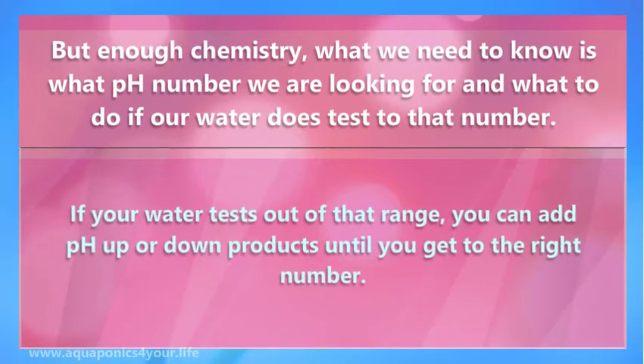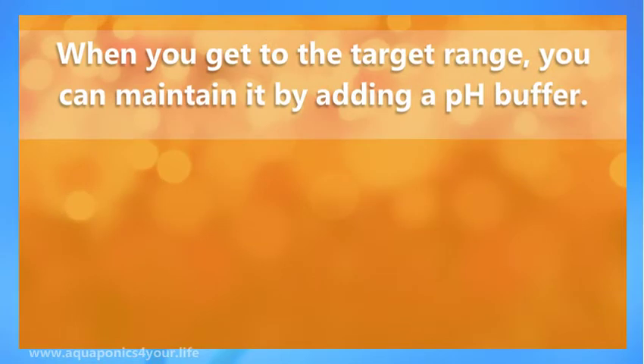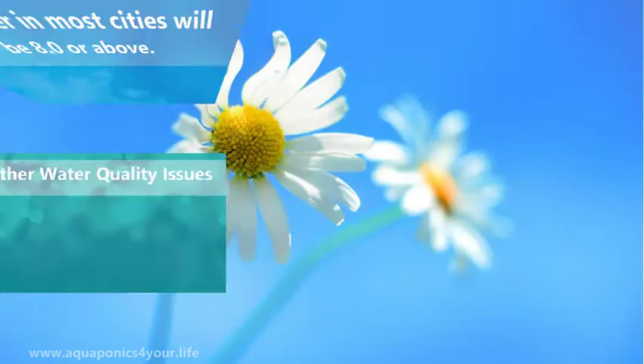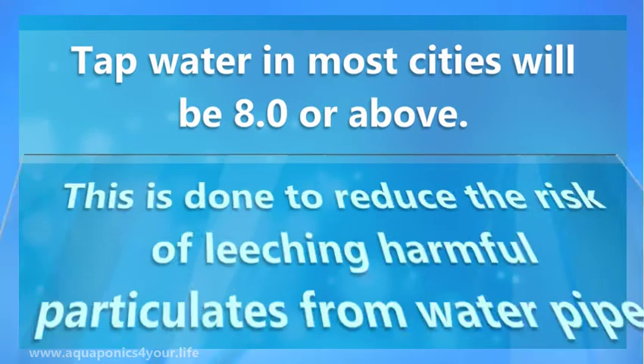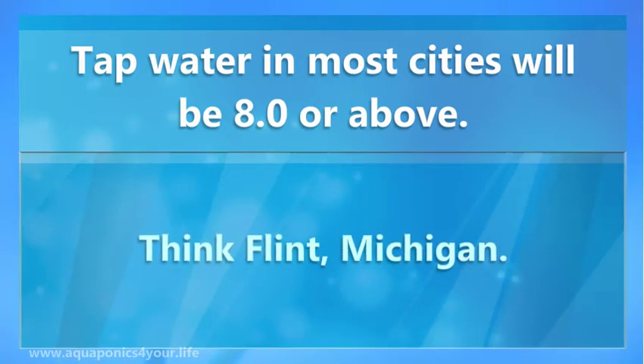If your water tests out of that range, you can add pH up or pH down products until you get to the right number. When you get to the target range, you can maintain it by adding a pH buffer. If you do add a buffer, make sure it is safe for both plants and fish. Tap water in most cities will be 8.0 or above. This is done to reduce the risk of leaching harmful particulates from water pipes — think Flint, Michigan.